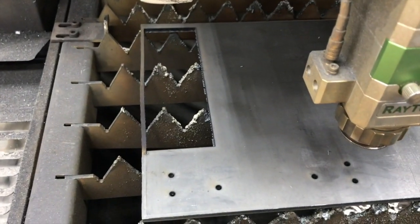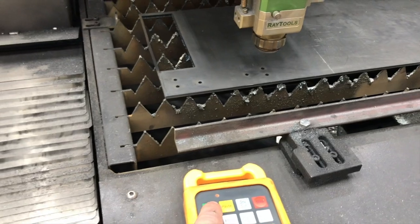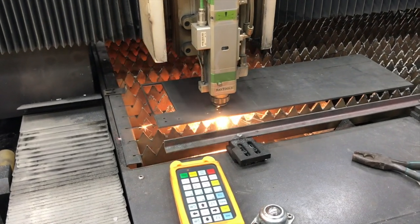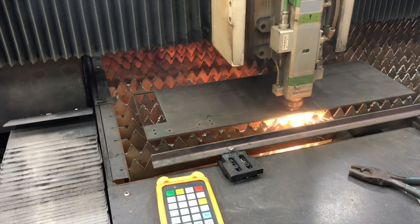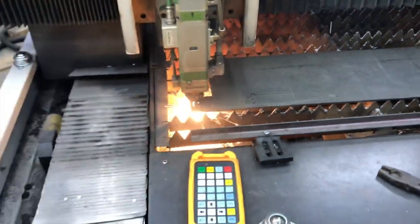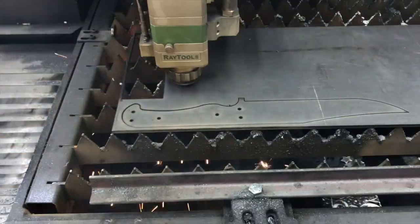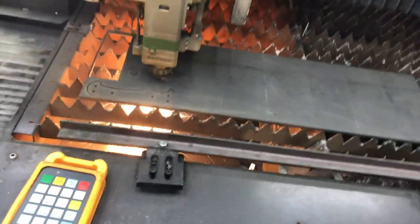It seemed like it was running a little bit too fast for what I thought it should be doing, but I just double checked it and it's good to go. You can see we're using up a lot of the real estate, although not really that aggressively - I think I left a 1.25 inch border.